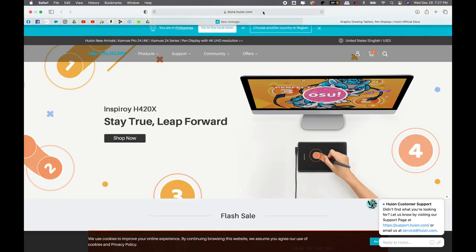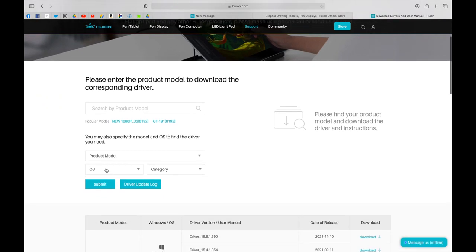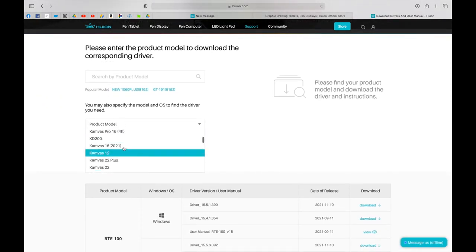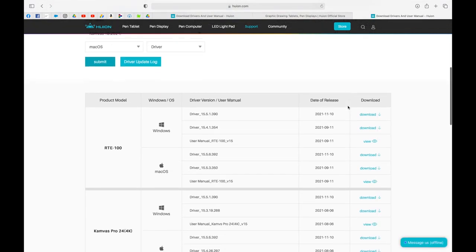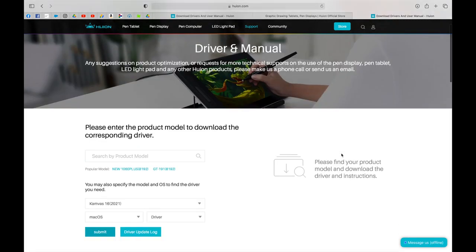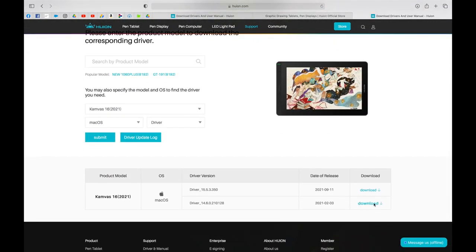As you can see, I have my tablet all set up. I have the cord connected via USB-C to an outlet, and another USB-C cord connected to my MacBook Pro's USB-C port. Now, you also have to download the software to make this thing work. All you have to do is go to the Huion website, go to Support, then Download. From downloads, select your product model — in this case, this is the Canvas 16 2021. My OS is Macintosh, category is Driver, and then you can see all your options to download whatever version you need.